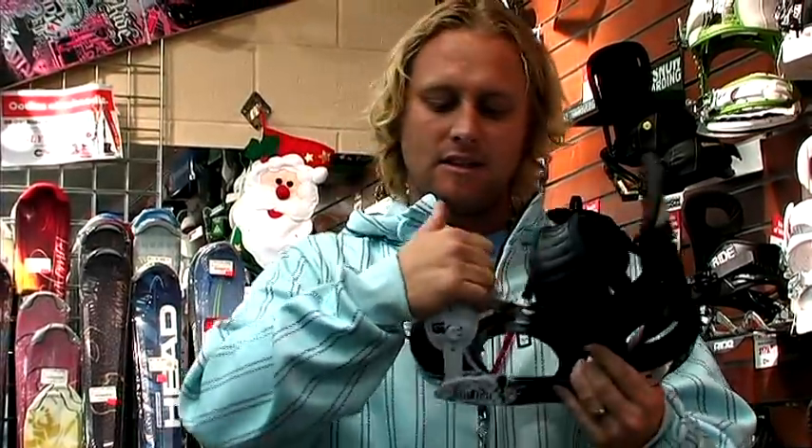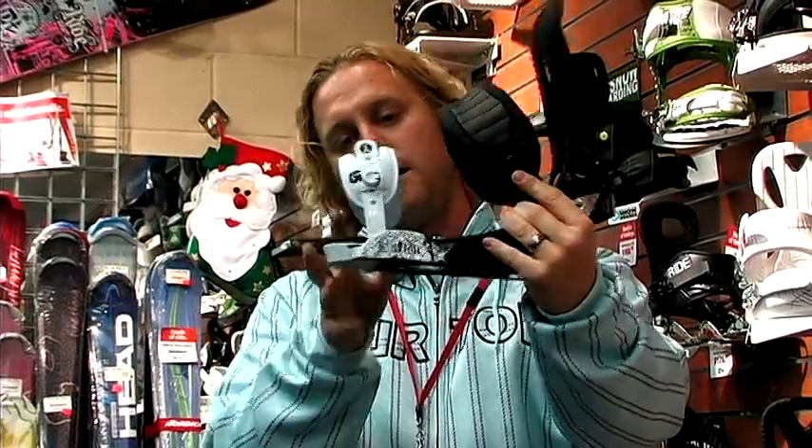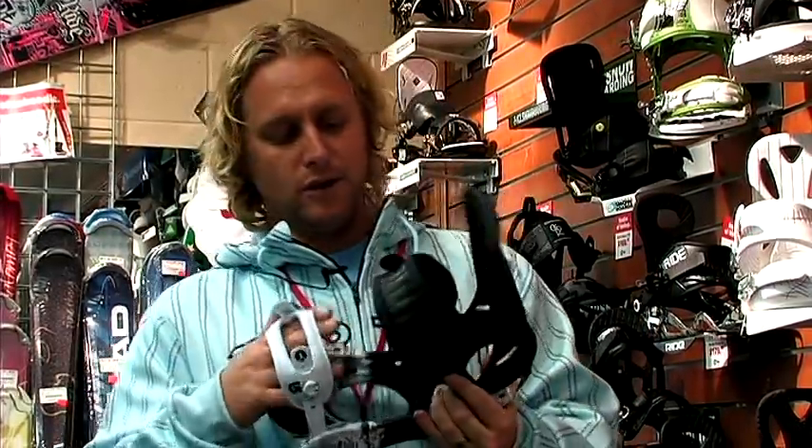If you land real hard on a flat landing or something like that, this binding is going to absorb a lot of that shock. The other big thing about this binding is it's got a convertible toe strap. So you can ride that over the front of your toe like that, or kick it up over the front of your boot if you like that kind of old-school traditional feel on a binding.